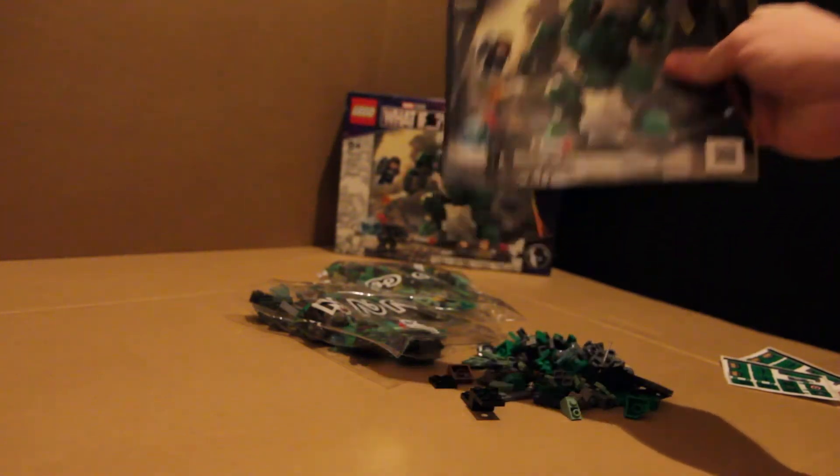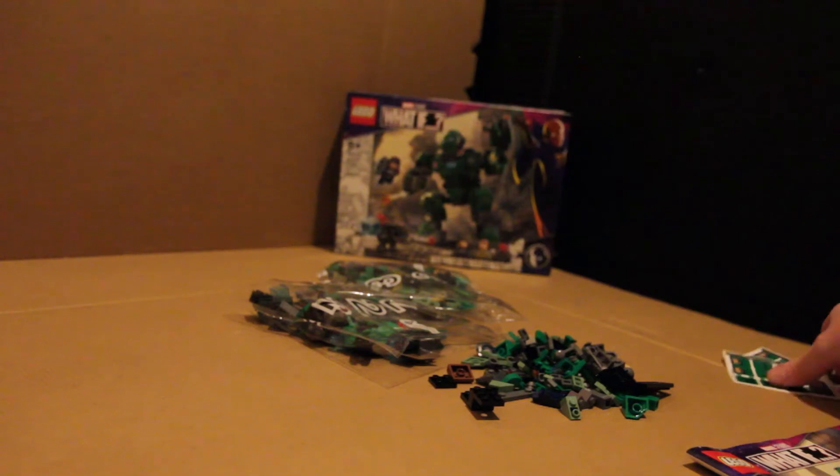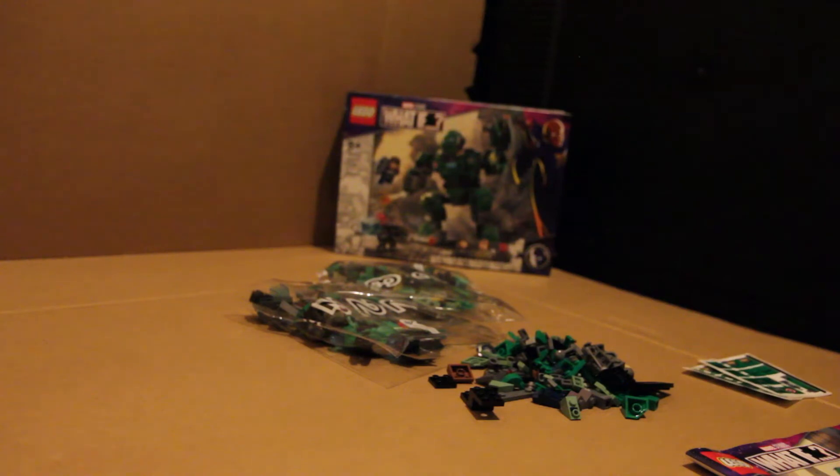The first thing — the book size: fantastic. That is a great size set book, I am so happy with that. The negative? There's two sticker sheets. Two of them. Oh, my worst nightmare.